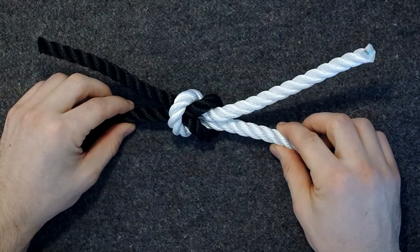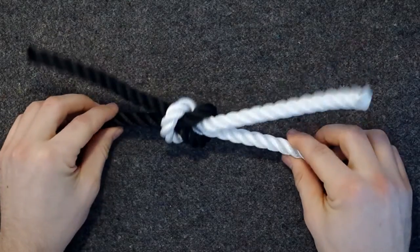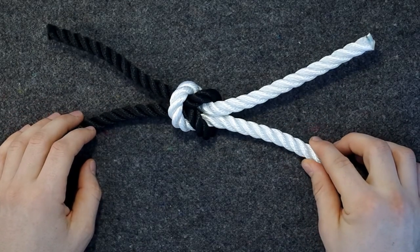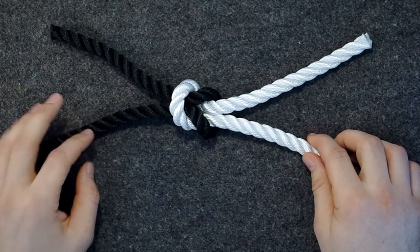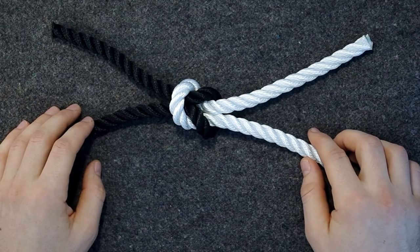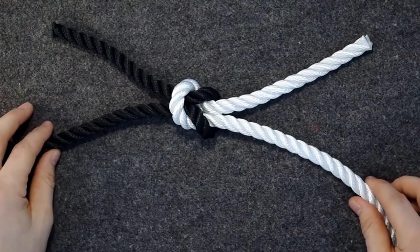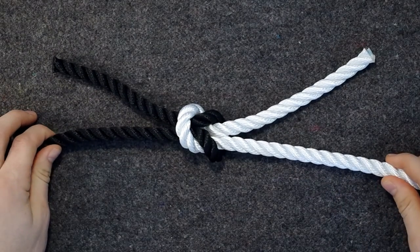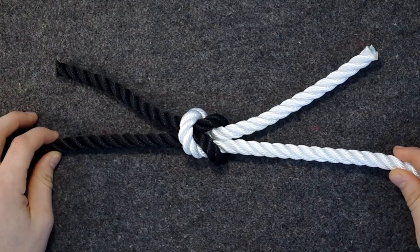This knot is used mainly to tie two ends of the same rope — here I have two different ropes for visual reasons — tied together, usually around something so as to make a bundle. It can also be used for a sash, a belt, or something similar. It is very simple, but it has some drawbacks. In particular, there are some issues with its reliability.